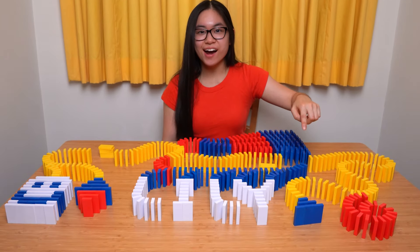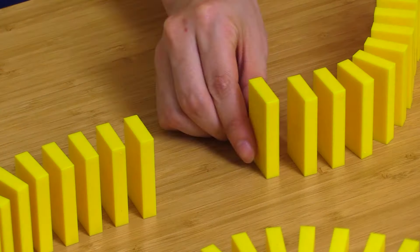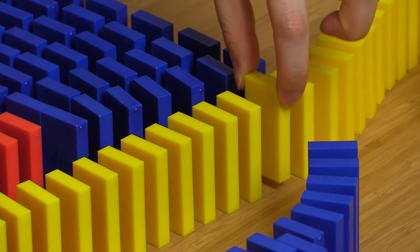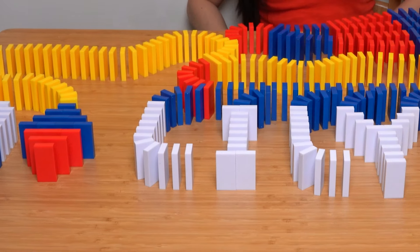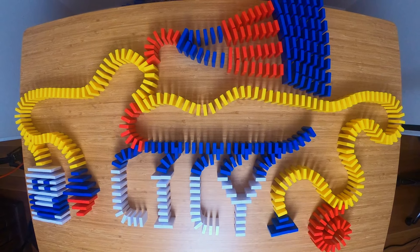Can we knock it down now? Wait! Not yet! You have to fill in your safety gaps! Remember kids, safety first. Always fill in the safety gaps when you are done building your project. Marvelous! Looks like you're good to go now. Tap the first domino and let's unleash this amazing chain reaction!